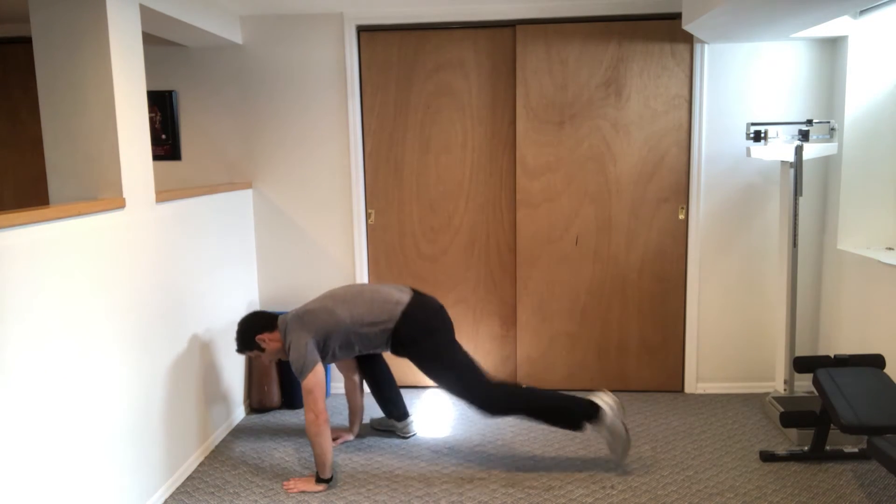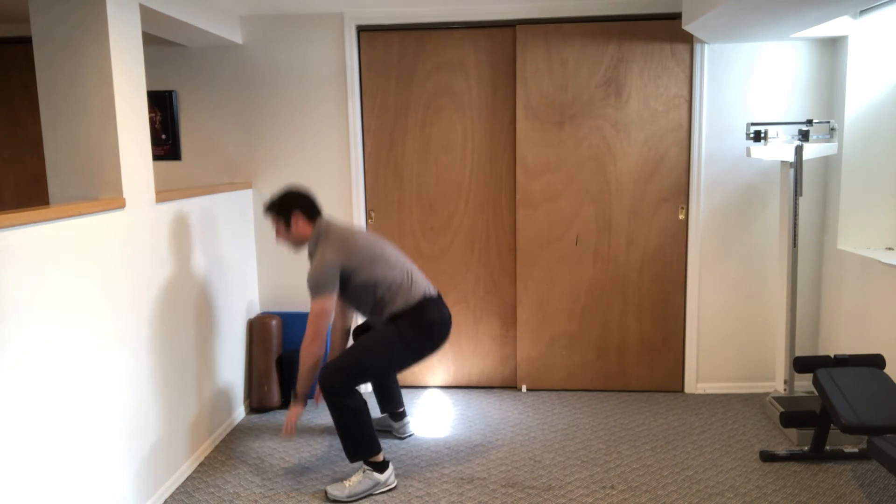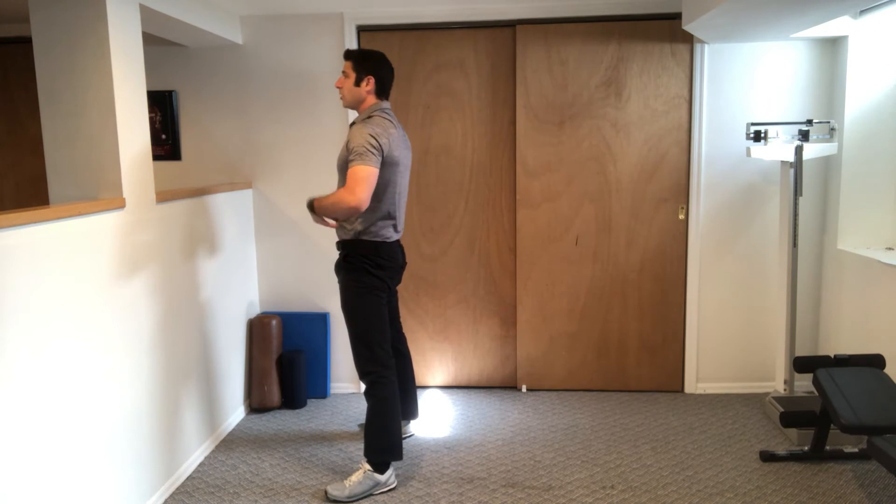Down, down, out, out. Push-up, in, in. Push up through the heels, squeeze your butt, belly tight, up.